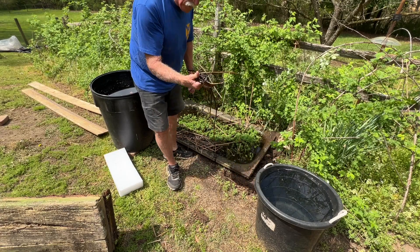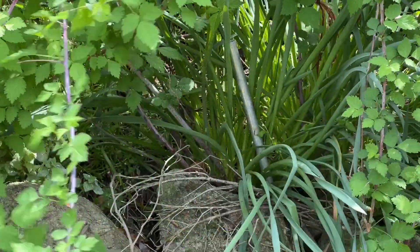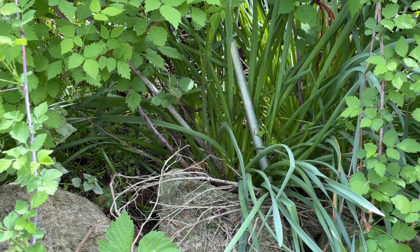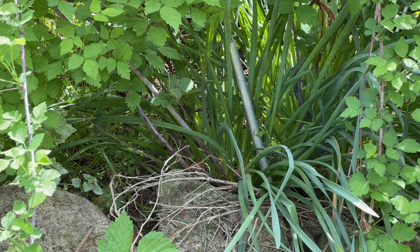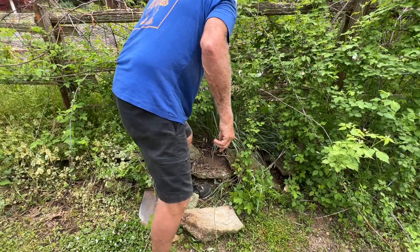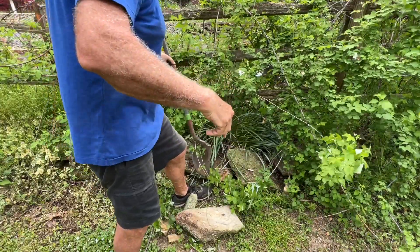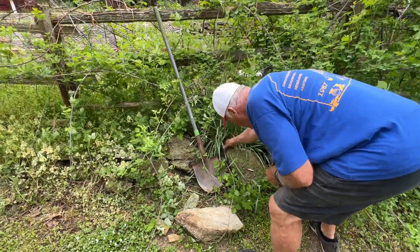It's going to make good mulch. There's my aluminum rod. These raspberries weren't here last time I cleaned this out, so it looks like I'm going to get scratched up. I've got to move those rocks. It's a big job. I don't remember these rocks being so big.